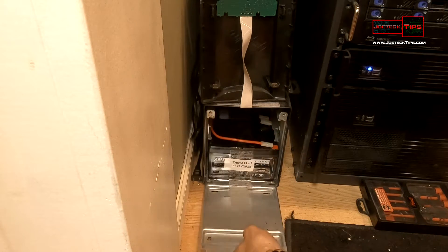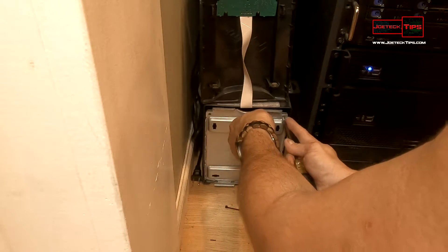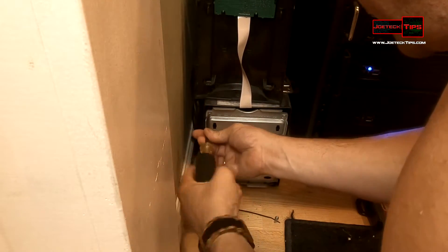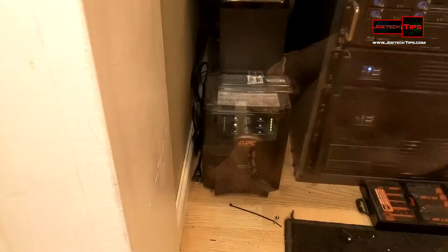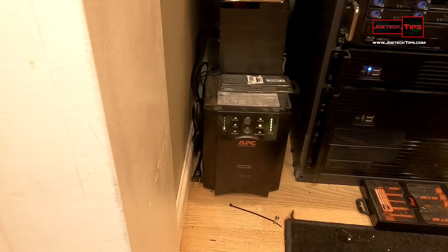Close the door. Yep, the beeping stopped — now it detects the battery. Put the door back on, back in business. Lift this up, now we can test this — and we are good.